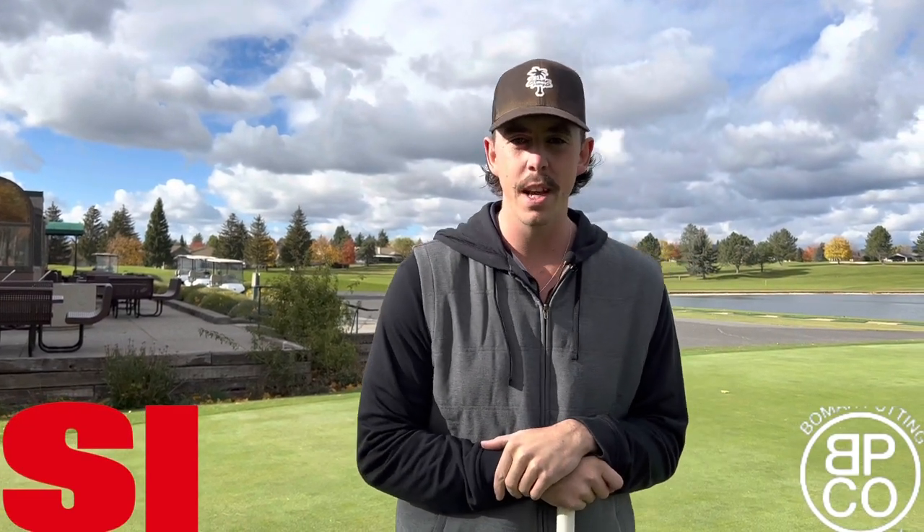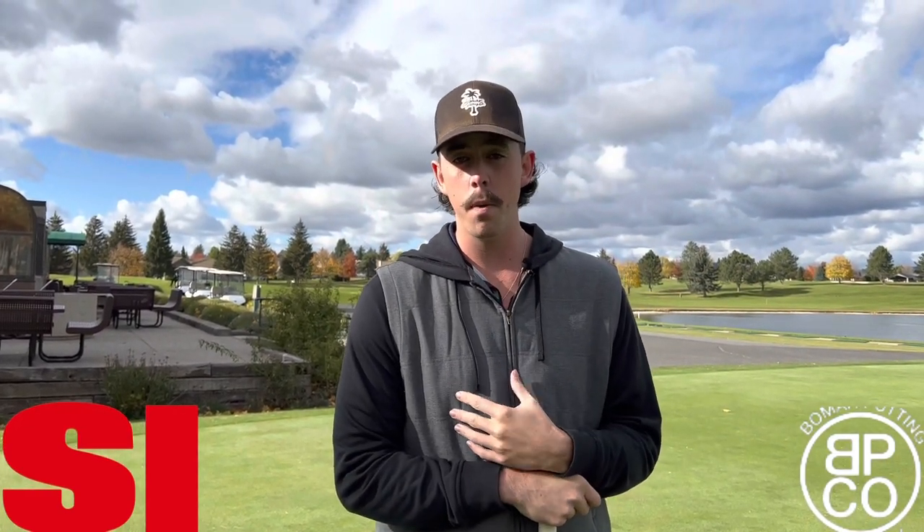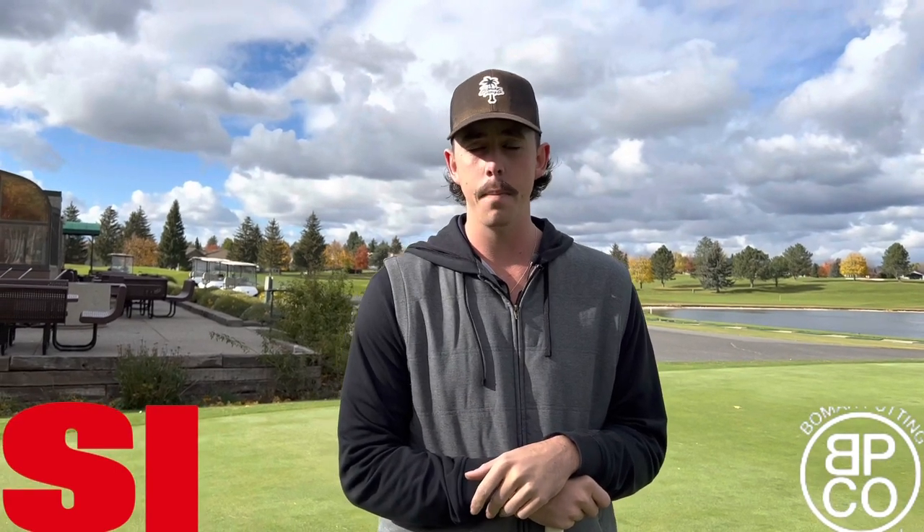Ladies and gentlemen, we're coming to you live from another episode of Golfer's Guide to Side Saddle Putting. I'm Chase Bomar, a warehouse manager, also a demo tech out on the field.